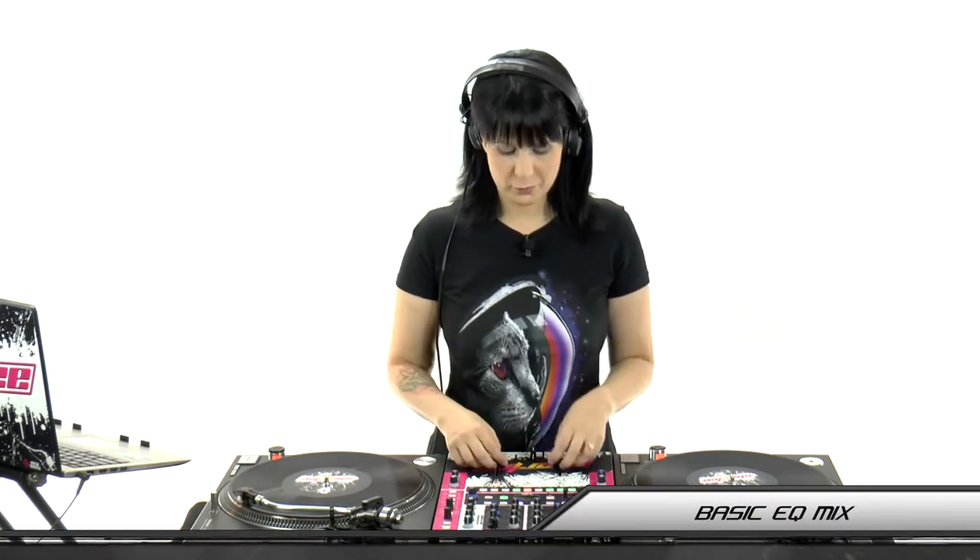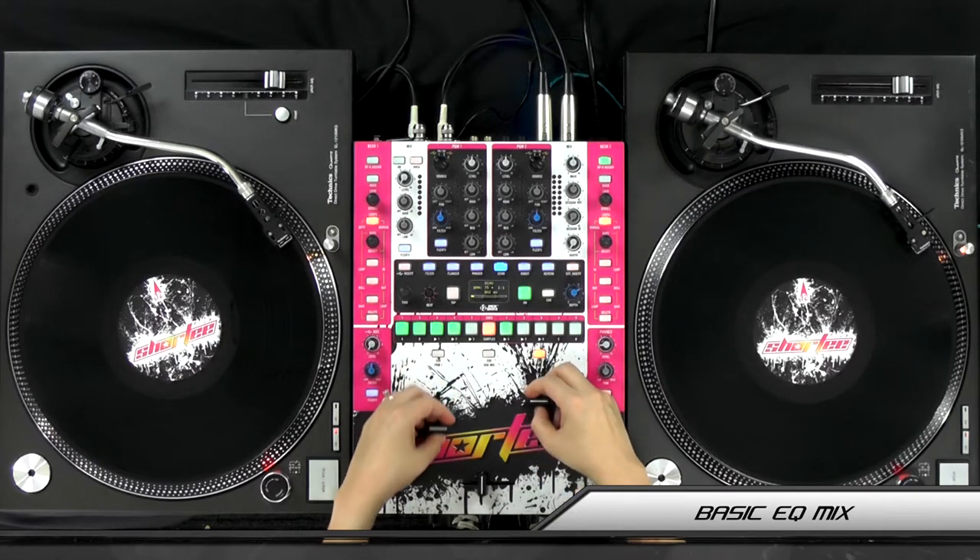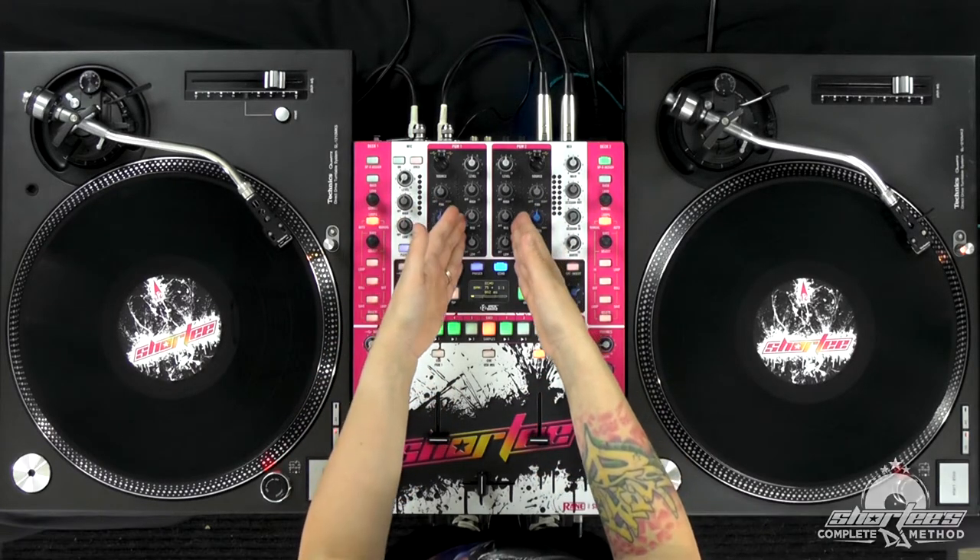Hey guys, in this lesson we are now going to start incorporating the EQ into our mixing. So before we were just using our volume faders, and now we're going to use the EQ.